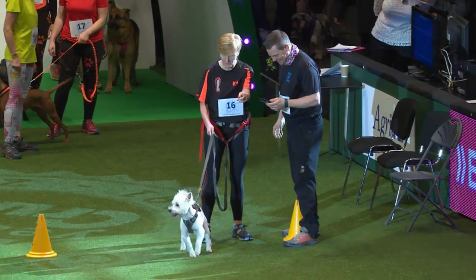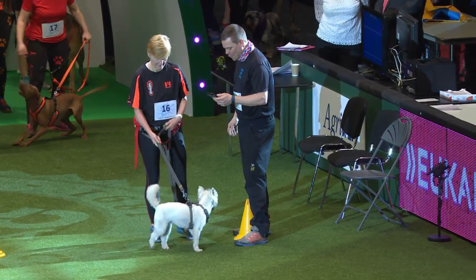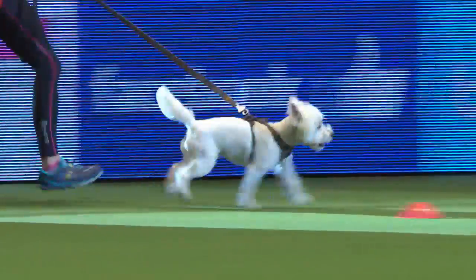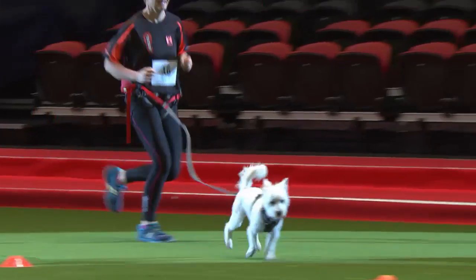Now this is Elizabeth Dennett, who's come all the way from Merseyside to take part in this demonstration with a rather gorgeous Westie. You don't see many Westies in this sport, but you can see she absolutely loves it. Thank you for coming all the way down from Merseyside to show off — absolutely brilliant.